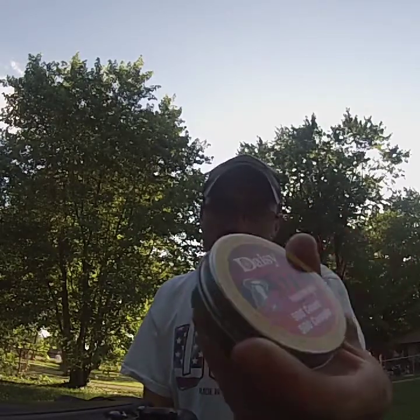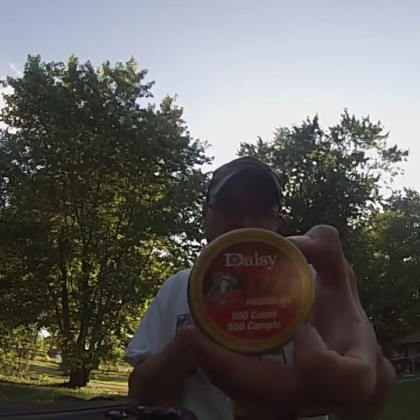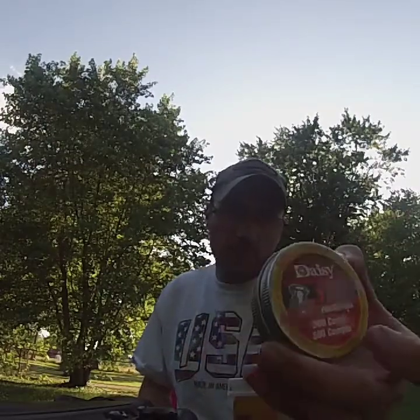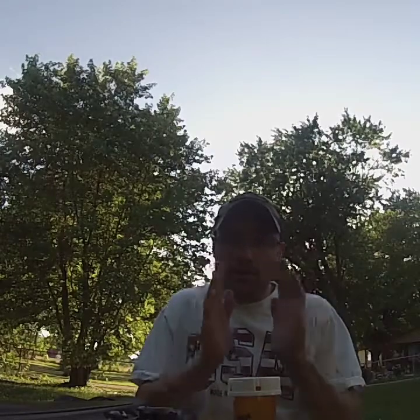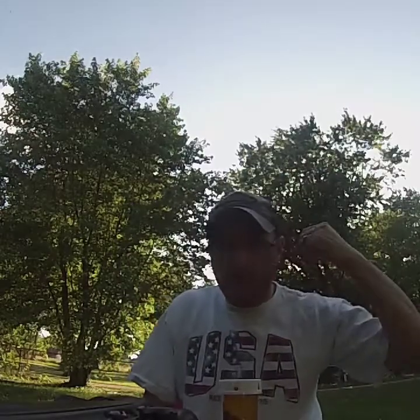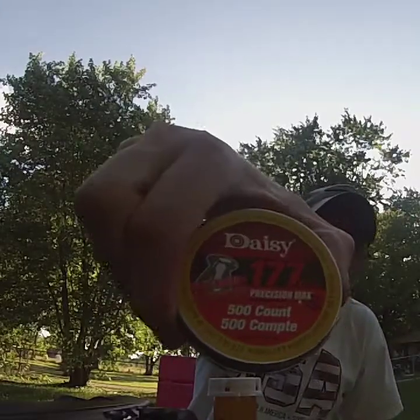I'm not sure of the grain weight on these because they don't say it on the tin and I don't have a way to weigh them. You can get these at Orscheln's Farm and Home in a 500 pack, or on academy.com - though I'm having a really hard time finding pellets right now. Little tech tip: I carry all my pellets in pill bottles so I don't spill them. Again, these are .177 caliber Daisy flat nose pellets.